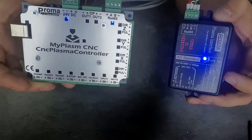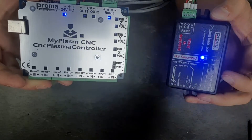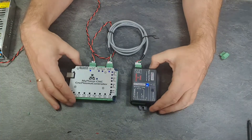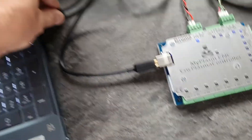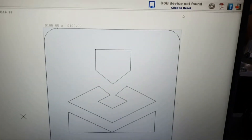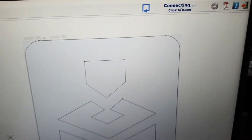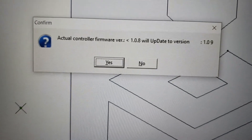If the communication between the modules is correct, the connected LEDs will blink steadily every one second. Connect the USB cable, wait some seconds and reset the communication. In case of incompatibility, the software will inform about the need to upgrade the firmware version.